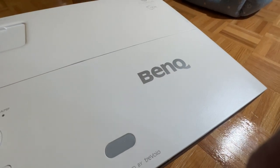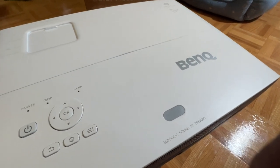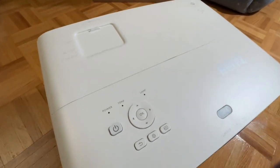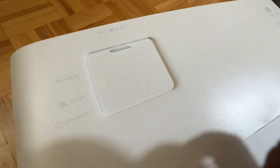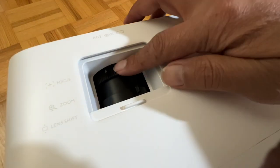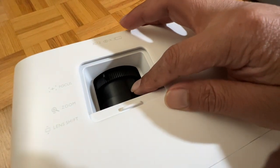The top cover of the projector features directional arrows, a settings button, and an input button — essentially all the functionalities you need when setting up the projector. And near the top left, there is this lid here. Let's open it up. This is where you can access the focus control, zoom, and also the vertical lens shift.